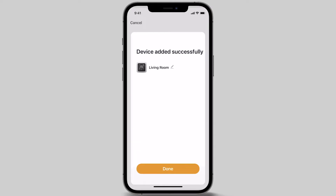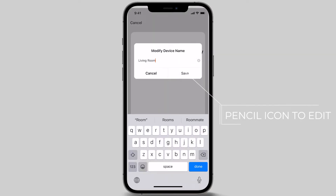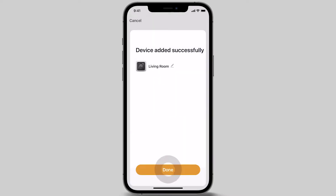Once the device has been added successfully, you can edit the name of your thermostat by clicking on the pencil icon. In this example, we are setting up the living room thermostat, so that's what we'll be naming it. Once you've changed the name, press save. Let's move on to the next step by pressing the done button at the bottom of the screen.